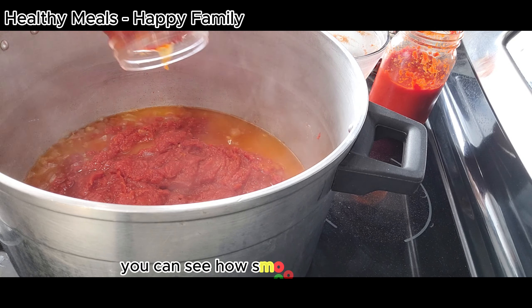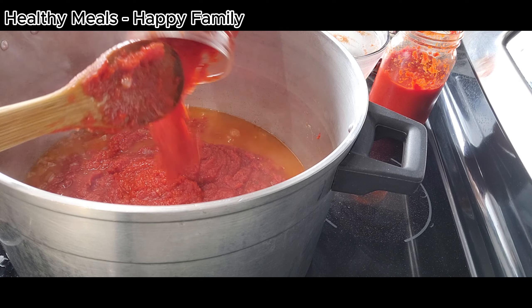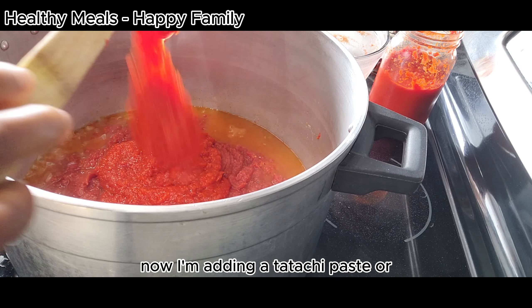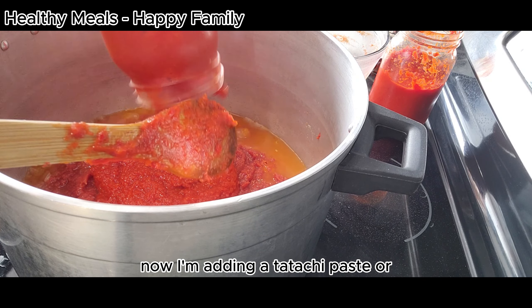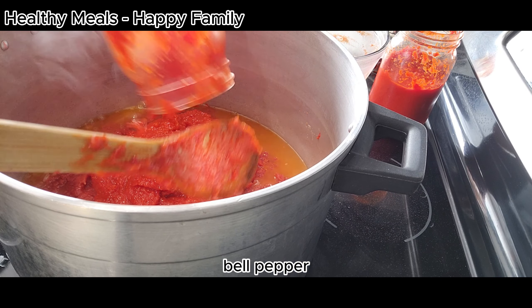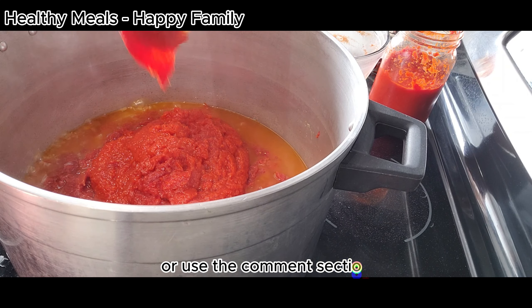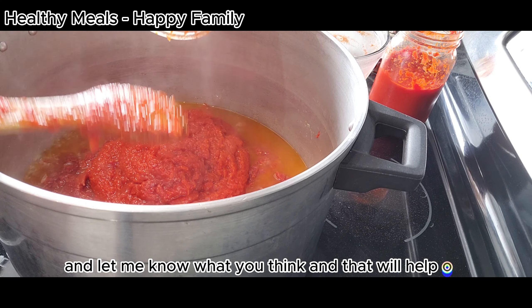You can see how smooth and beautiful it is. Now I'm adding a tatachi paste, or red bell pepper. If you want to know how I made mine, use the comment section and let me know what you think.